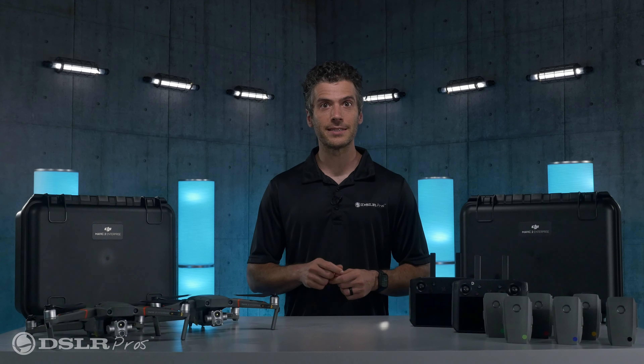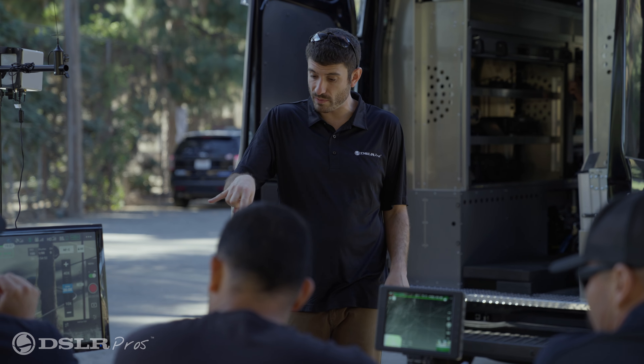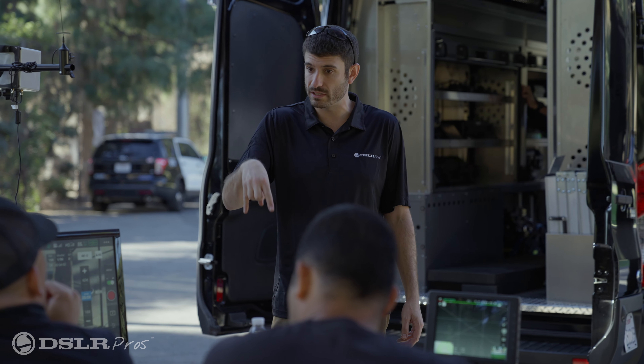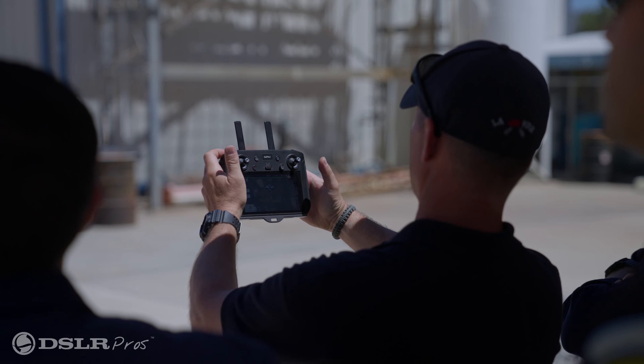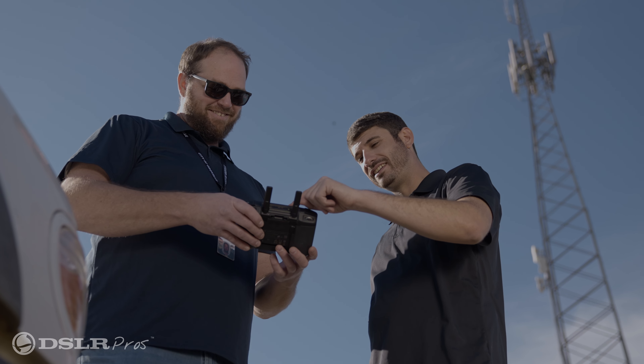And for just a limited time, we're including a free one-day in-person training session for you and your team at your location anywhere in the continental United States. One of our friendly and knowledgeable expert trainers will travel to you to familiarize you with the equipment and make sure you get in the air safely and efficiently.